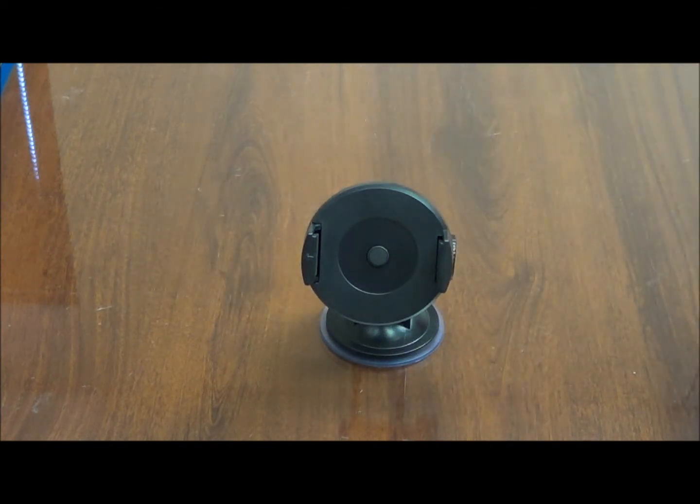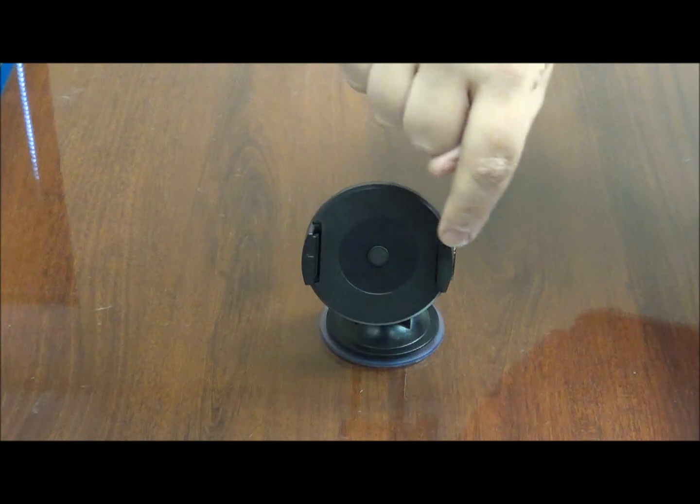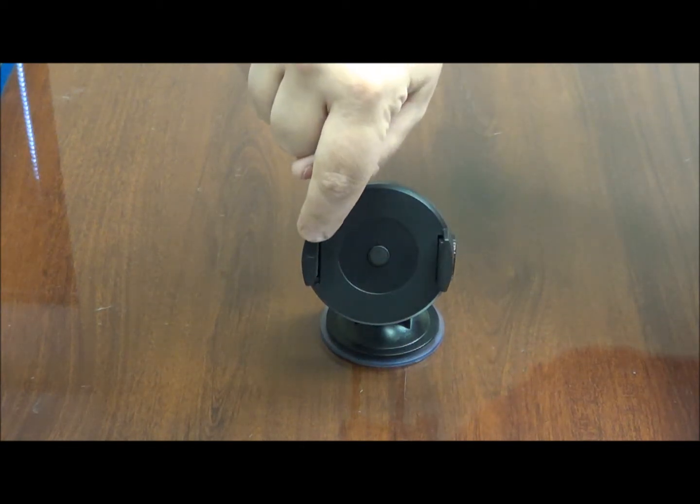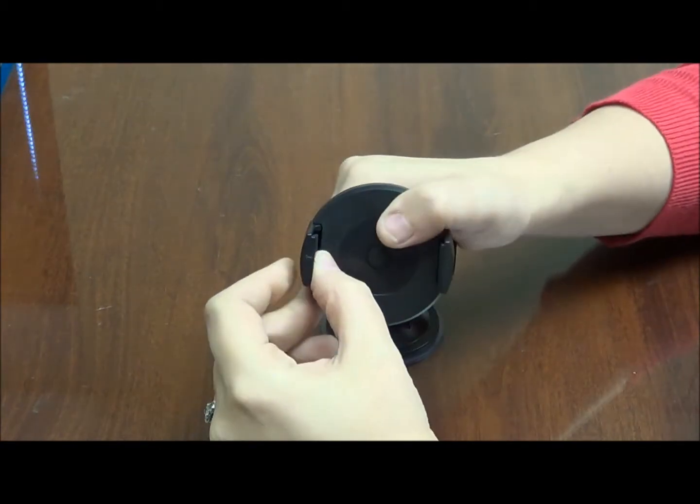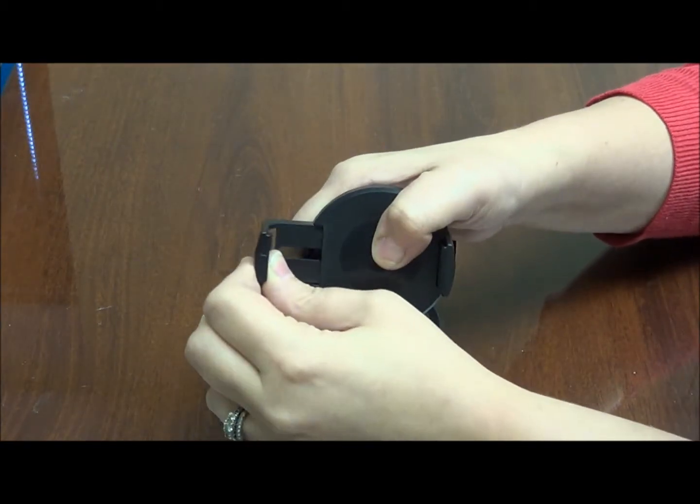Once you have it secured into place, now you are going to want to add your device. To add the device, there are going to be two handles. One of the handles is labeled with an arrow — simply pull that one out.